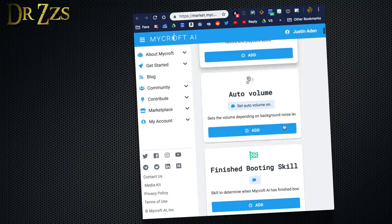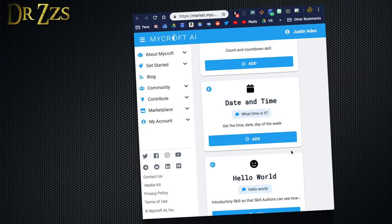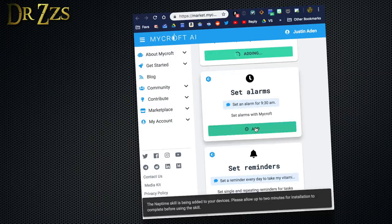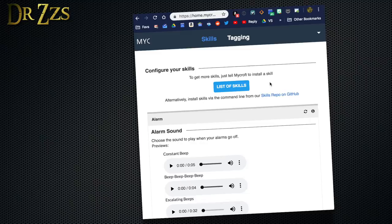Now we can start checking out some of Mycroft's skills. When you first look at the list of skills, you'll probably notice there's not a lot of them — but that's okay. Some skills are installed by default and you can scroll through the list to see which others you might like to install. If you're a developer, they would love some help creating new skills. There are some useful skills, some that look like fun, and some that are just silly. They do have Pandora and Spotify if you have a premium subscription. Most importantly, there's a Home Assistant skill and an OpenHAB skill too.